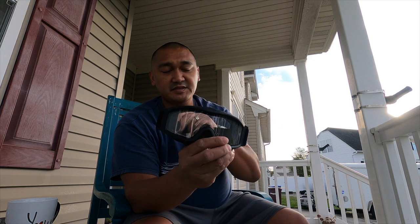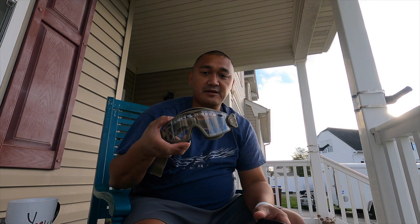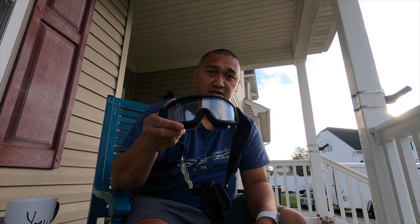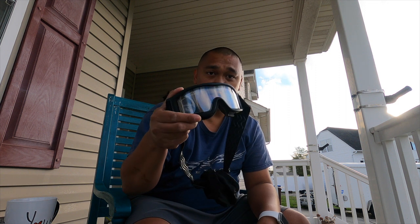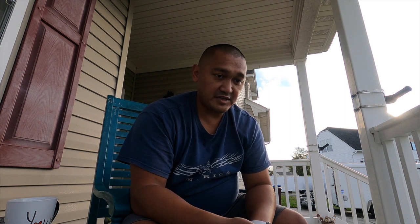Eye protection guys, it's a thing. Two sets of goggles for you: you've got the Smith Optics Elite at $115, or you can get the more affordable Voodoo Tactical Goggles. I'd opt for this — this is my recommendation. It's smart money. If you're just going to play on the weekends, why spend $115 on something that's going to break on you when these are going to work just fine. Alright guys, take care.